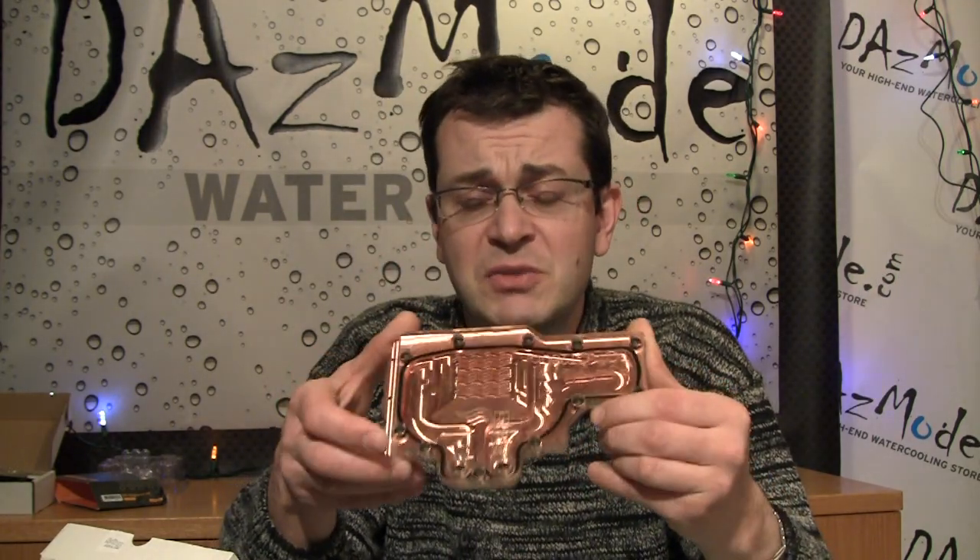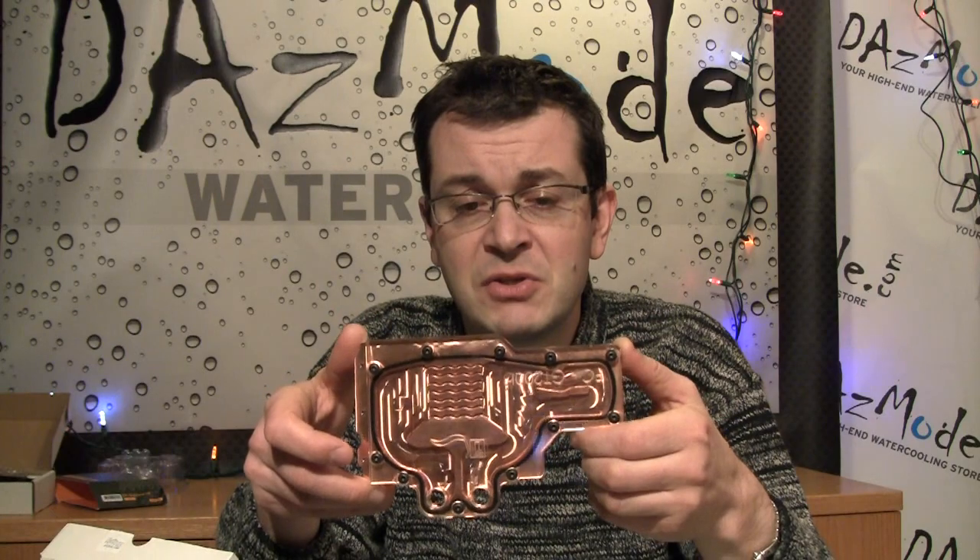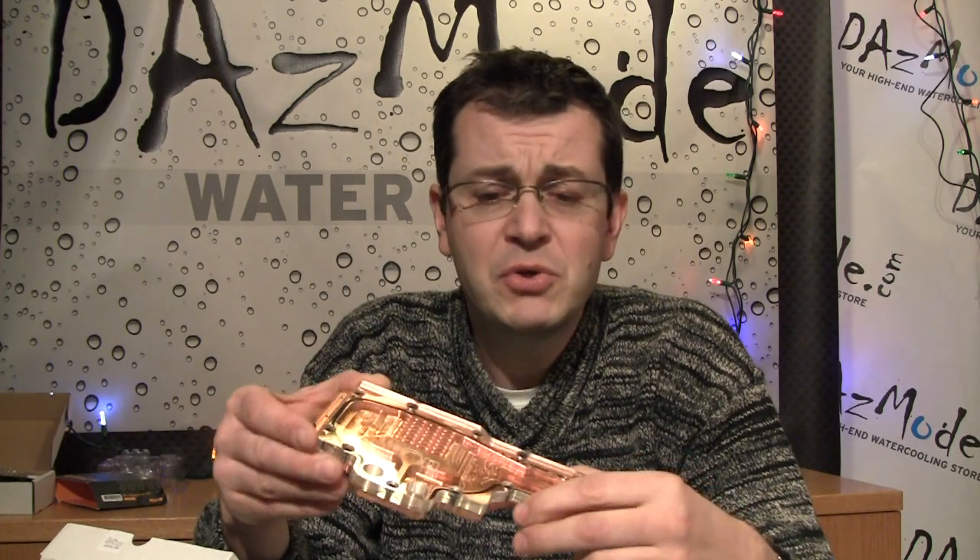With GPU blocks, the difference in performance is even less significant than with CPU. At least with CPUs some blocks perform better and some perform a little worse, and with newer models you have some advantage. Typically, graphical card blocks have quite a primitive internal design — just a water passage with a few rough fins inside. Whatever you choose, performance will be very, very similar. So I'll tell you: don't sweat too much, select your block based on how it looks.